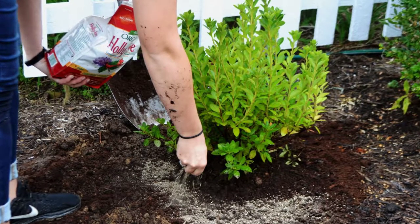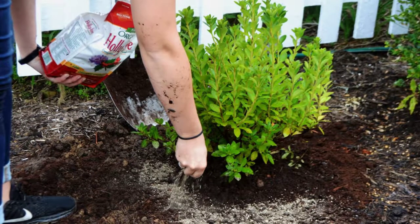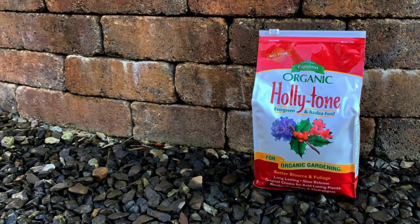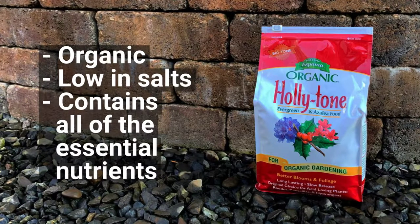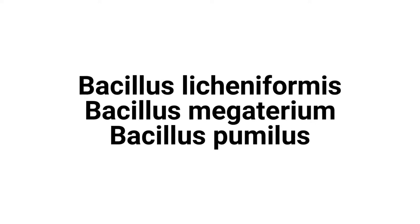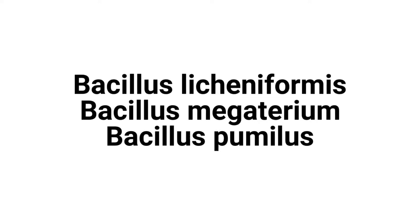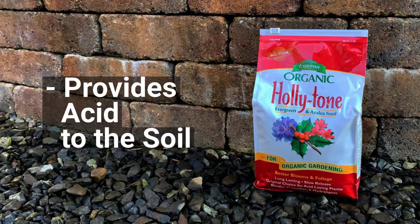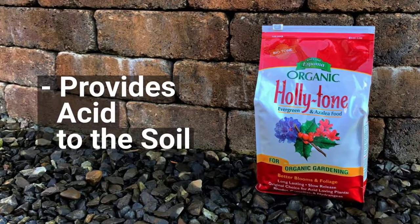Azaleas and other blooming evergreen shrubs really benefit from the addition of a fertilizer best suited for acid-loving plants. We highly recommend Espoma's Holly Tone. It is organic and low in salts, plus includes all of the essential nutrients. It also contains Espoma's proprietary formula of beneficial bacteria to help plants establish fast, withstand environmental stress, and promote deeper roots. Plus, it contains almost 2% ammoniacal nitrogen, which turns the product acidic.